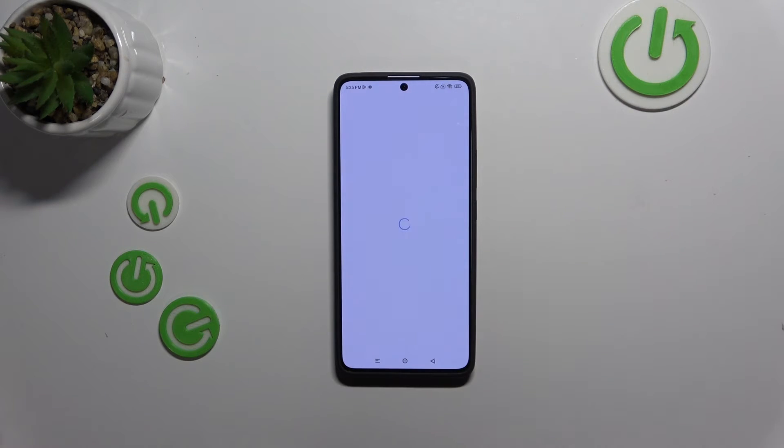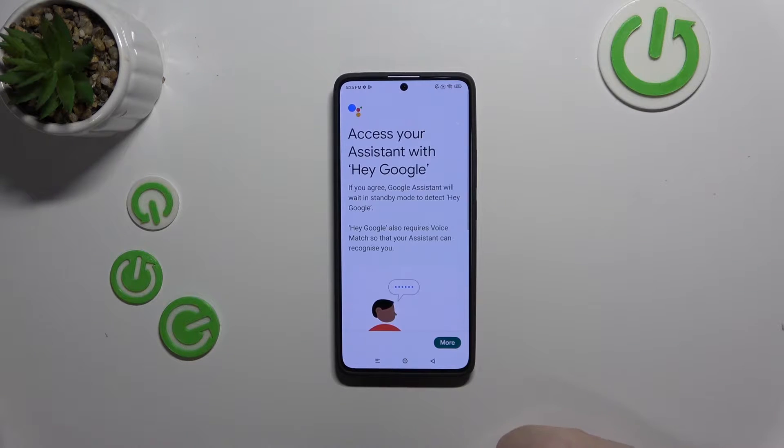Now scroll down and click on Google Assistant, then click on Hey Google and Voice Match and click here to enable Hey Google.